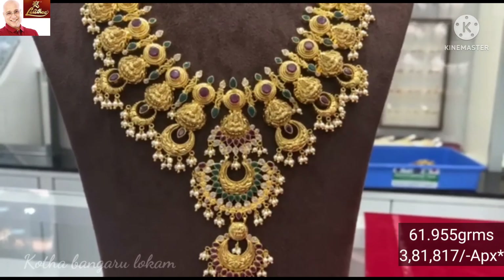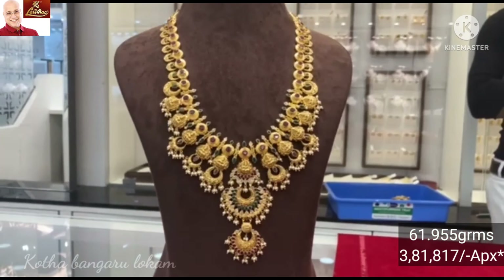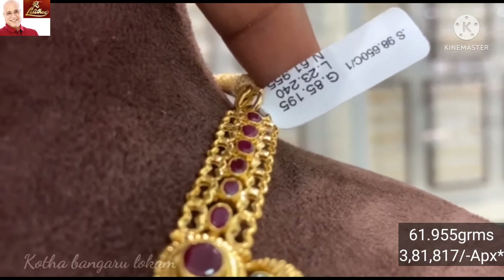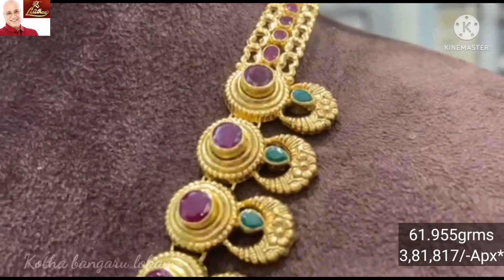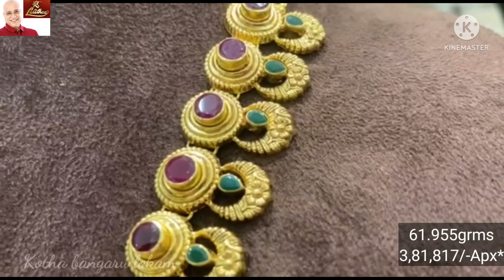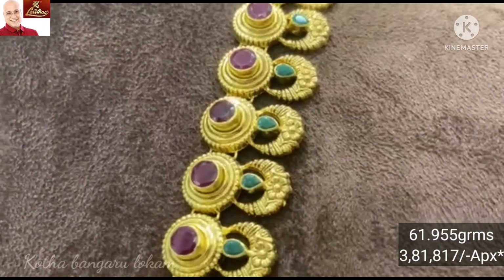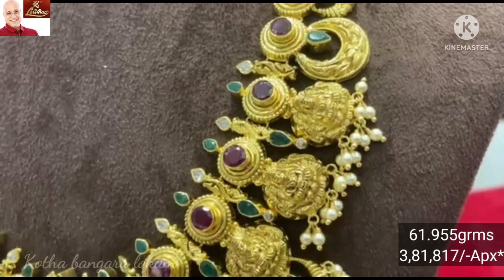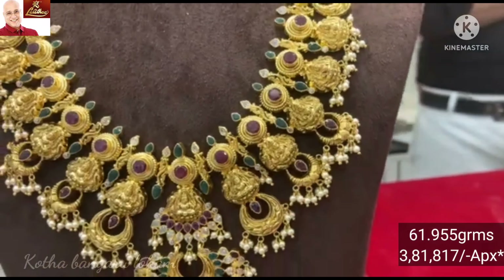Lakshmi Amar, 20 pattern — look-wise it is very heavy and grand. This design has ruby and embroidery stones. It is a U-shape with Maroka design, and this design has 61.955 grams of gold weight.